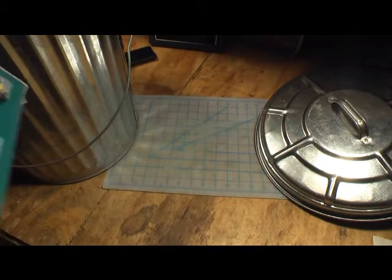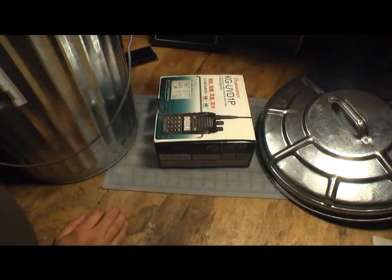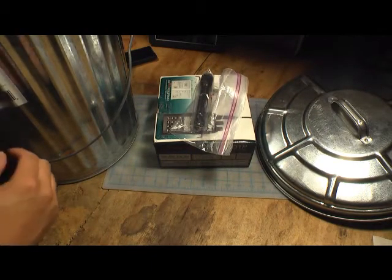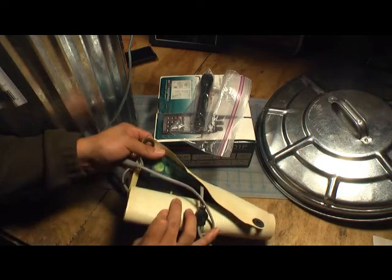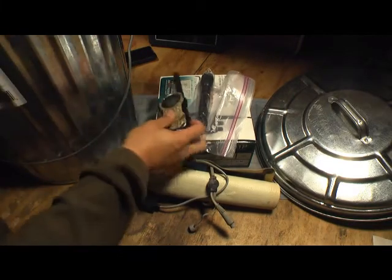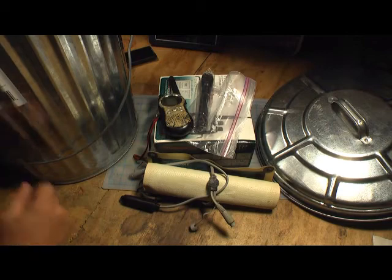I've got one of my ham radios in here. I've got a few flashlights. I'll do a review on this later on, but I've got some flexible solar panels and some walkie-talkies. I'm not going to pull all this stuff out, but this gives you an idea of what I'm using this for.